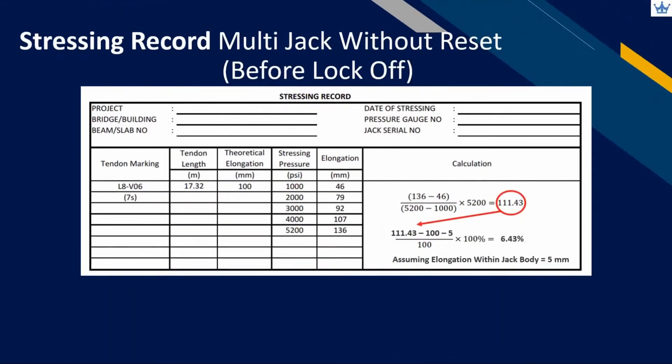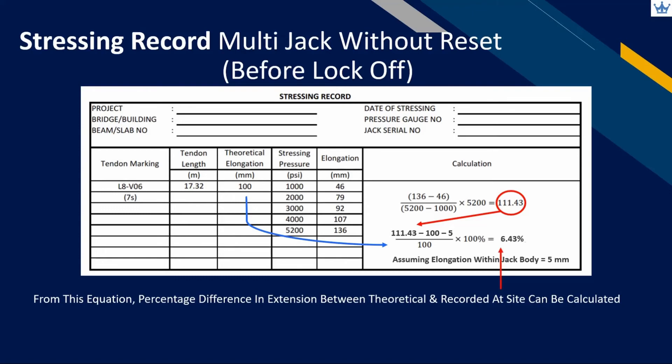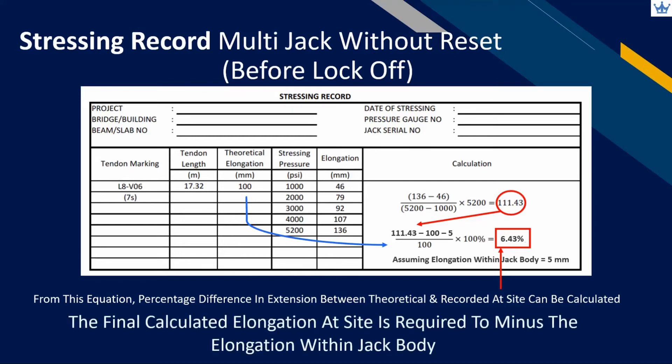Calculate the percentage of deviated elongation from the recorded at site with the calculated theoretical value. This percentage becomes part of verification by the designer and operator in applying tensioning force considering all the relevant short-term losses. Remember that for the final calculated elongation before lock-off, we need to minus the elongation within the jack body.